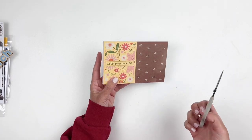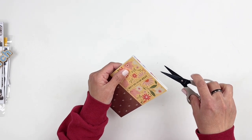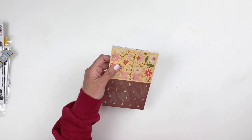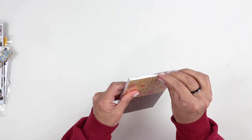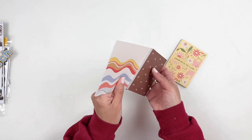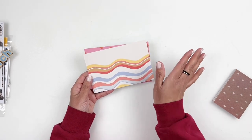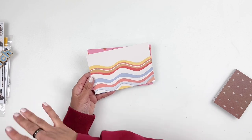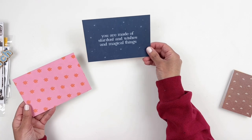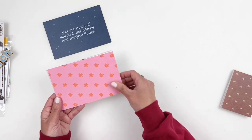Now let's take a look at the cards — this is my favorite part of my documenter kit. I'm a huge card fan for Studio Calico. I know a lot of people prefer the embellishments, but I just love the cards. Every month I get so excited to open up my card pack. So let's start with the four by sixes — I decided to put the embellishments on the side so I have more space to share the cards. They're always double sided. "You are made of stardust and wishes and magical things" — so good.